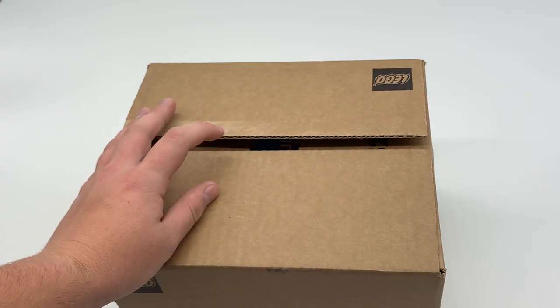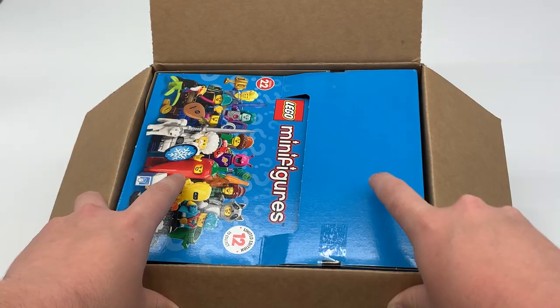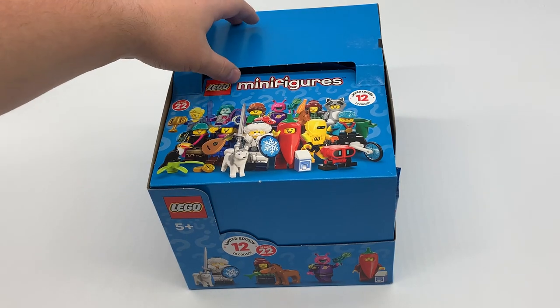Alright, so you might be able to see a little bit of what's inside, but let's get this opened up. Here we have the all-new Series 22 of LEGO minifigures. These come out on January 1st, 2021, but LEGO sent them to me early, so let's take a look at these. It's a full box, which is very exciting.